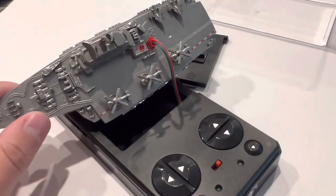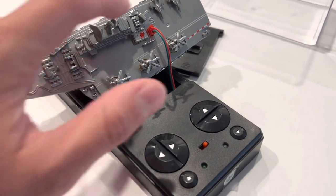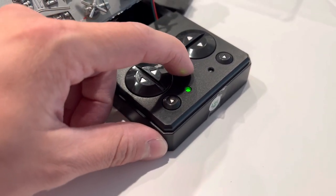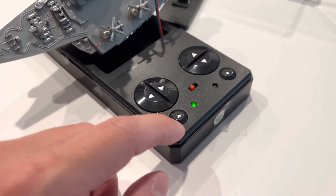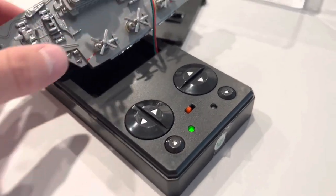To charge the aircraft carrier, you just plug the cord in here and flip the switch to on — it should indicate that it is charging. This might be fully charged already, so we're going to take it out to the water and give it a shot.